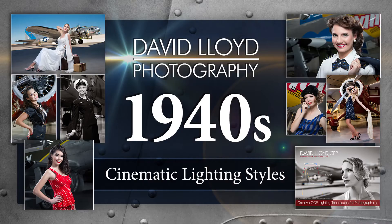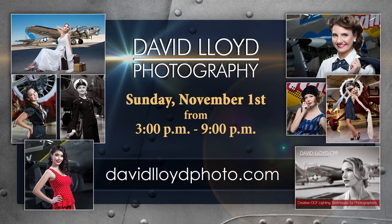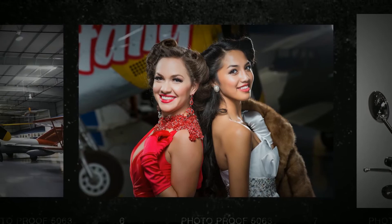To reserve your spot for David Lloyd's upcoming 1940s lighting workshop, visit DavidLloydPhoto.com and allow him to help you create some truly inspired photos for your personal portfolio. All the techniques covered in my workshops are also available in my book.